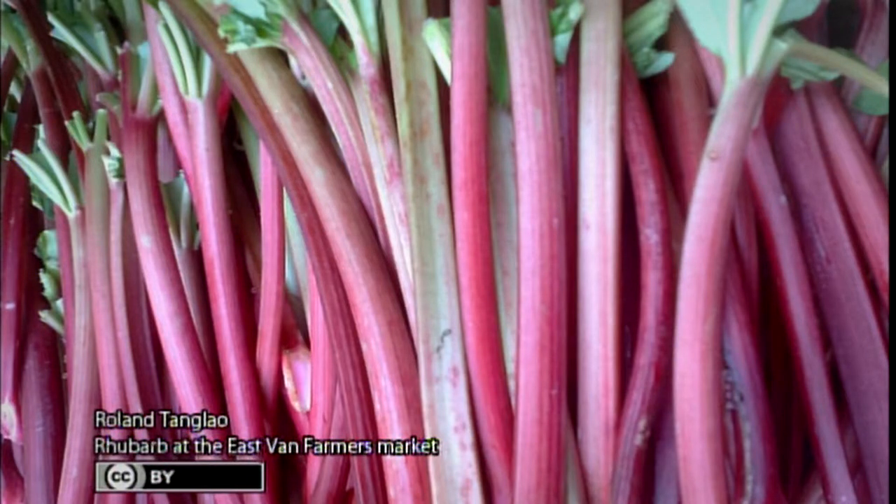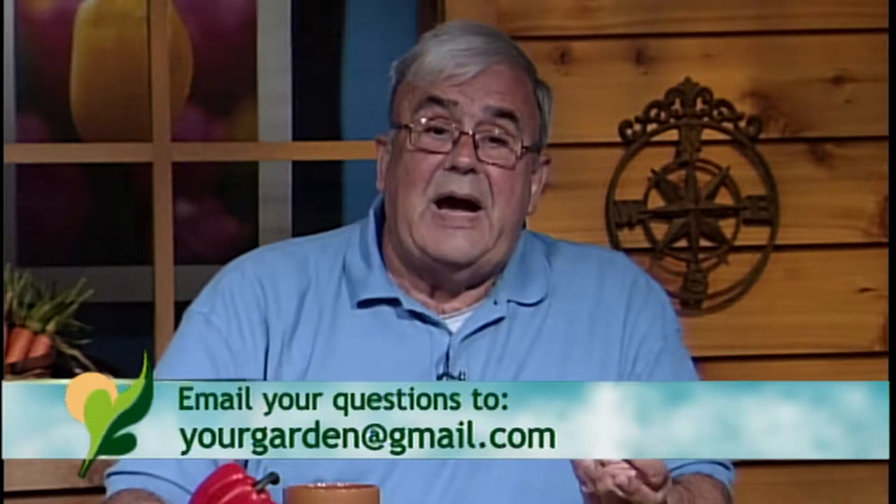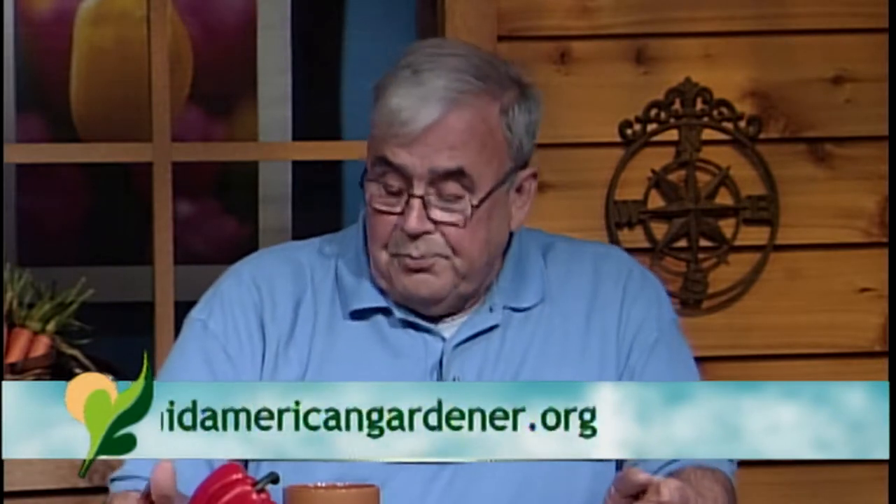Certain varieties will never turn red. We like the red just because it looks pretty, but some green varieties are actually sweeter than the red — so it ripening doesn't necessarily mean sweeter. Rhubarb and asparagus are heavy feeders, so you do want to fertilize with a good composted manure. Chicken manure is probably one of the best. Also mulch it, because one of the things it doesn't like is to be dry. We've had off-and-on moisture problems — sometimes too much, sometimes not enough — and that could be why it's not ripening.